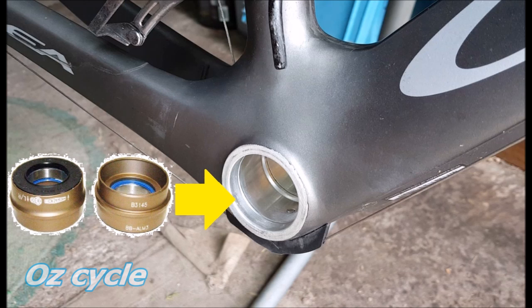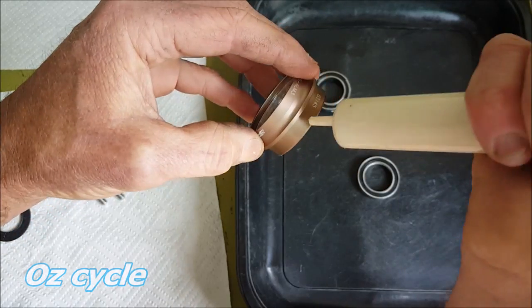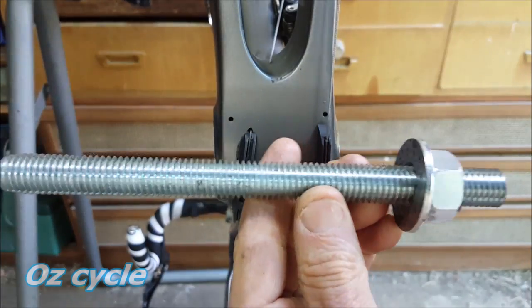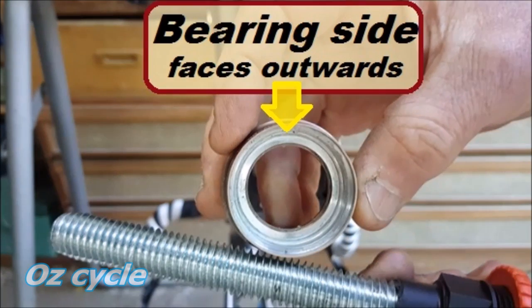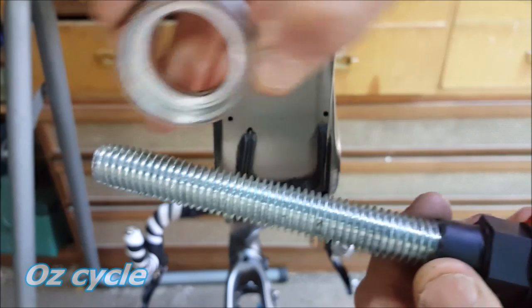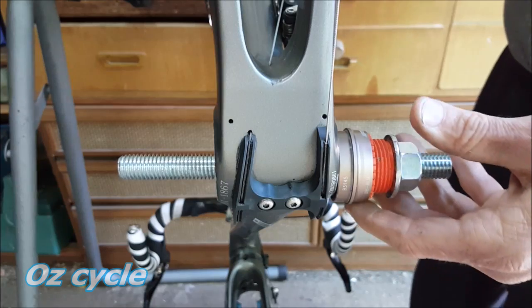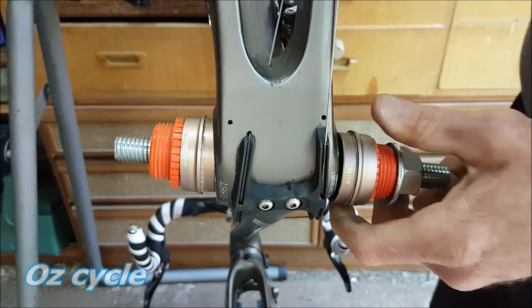The first use of this tool is to press these bottom bracket cups into this BB30 bottom bracket shell. First, grease where the bearings sit in the shell, and also grease the flange of the cup that sits in the bottom bracket shell. Put this part on first, then the cup — remember the bearing surface goes towards the outside. You can see how the tool holds the cup so the thread is central. Put that in the bottom bracket shell, then the other cup on the other side with the bearing surface facing outwards, then the other plastic piece, the washer, and the nut.